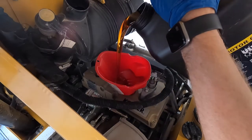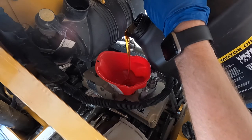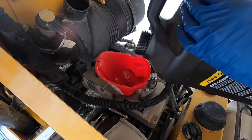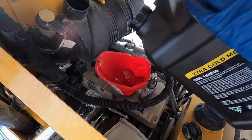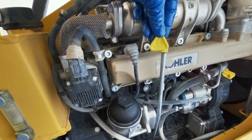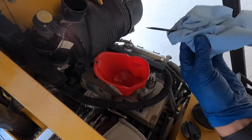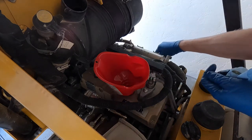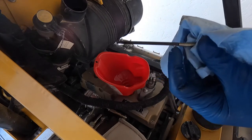Now we'll move to the top and start filling it with the 15W40 oil — the two and a half gallons we got from Vermeer. Pour most of it in, then check the oil dipstick, which is right there on the side near the oil filter. Pull it out, clean it for a correct reading, put it back in, then pull it back out to check — the max level is right at the very top, just before the coil.